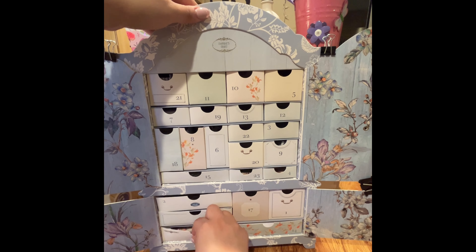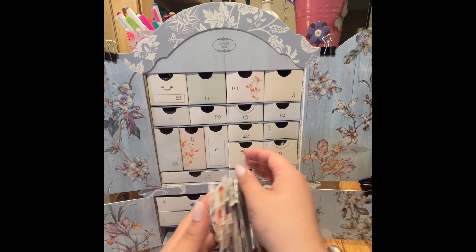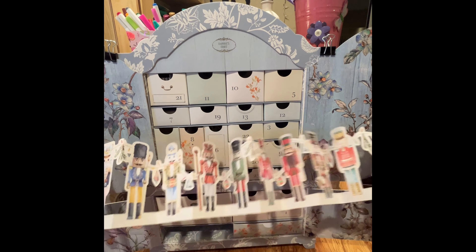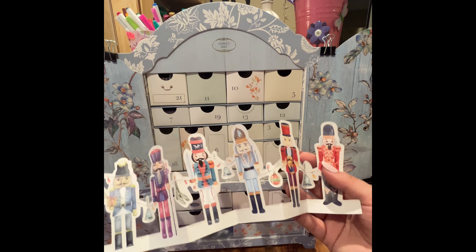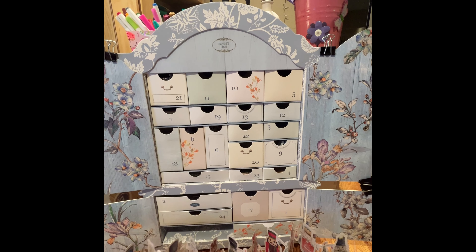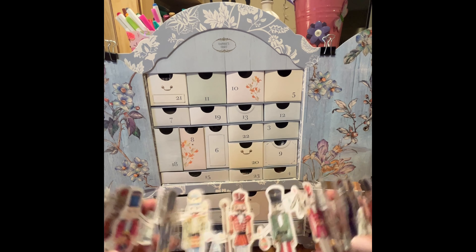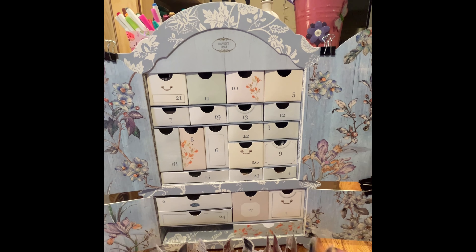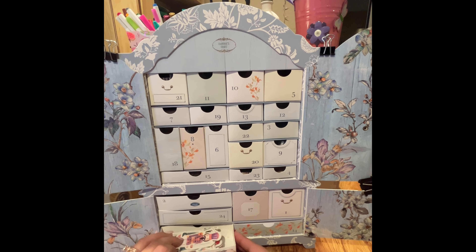Number sixteen is probably one of my favorite ones. It's a super cool big connected garland of nutcrackers that stand on their own, so I'm guessing you would use this to dress up a mantelpiece or maybe hang it across a wall. I love nutcrackers — I think they're really funny.